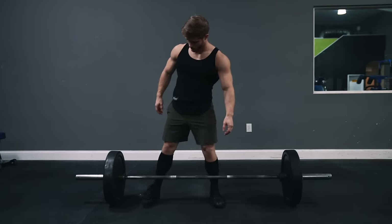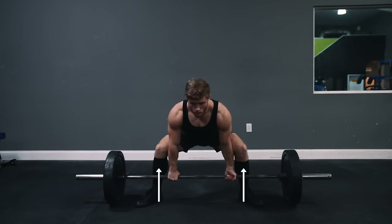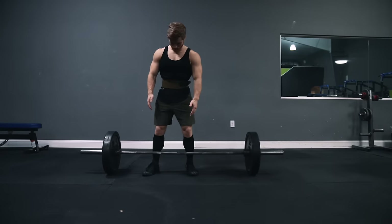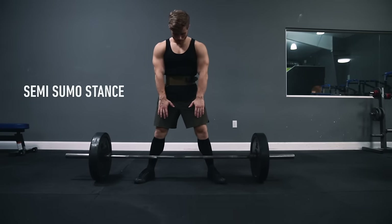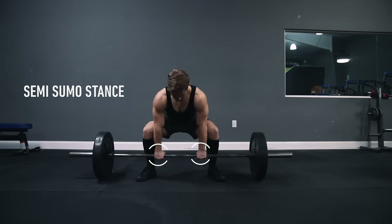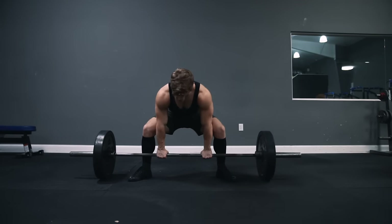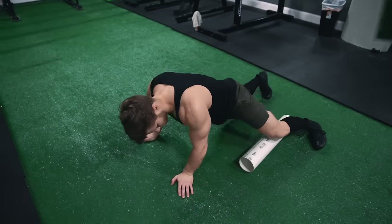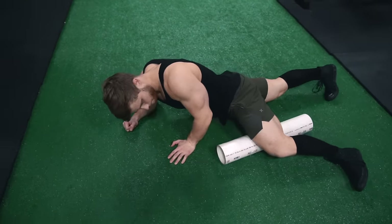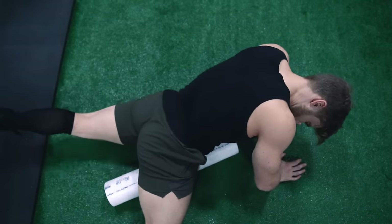Take a sumo stance by moving your feet as far laterally as they can go while still having your heels in line with your knees. You may need to work your way out to full sumo stance, first transitioning from a conventional stance to a semi-sumo stance where the hands are just inside the legs, and then gradually making your way to full sumo over the next few weeks. You may also need to do some stretching and foam rolling on your inner thighs and groin to build up proper flexibility and mobility for the wider stance safely.